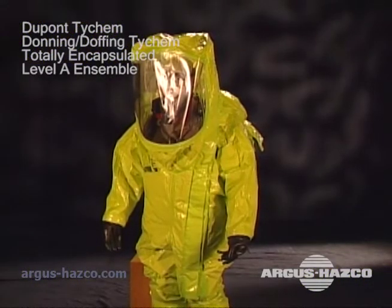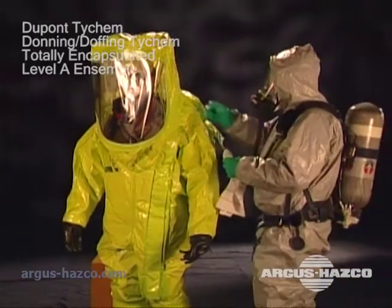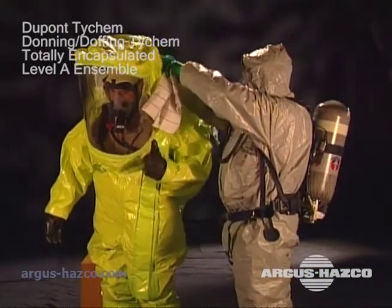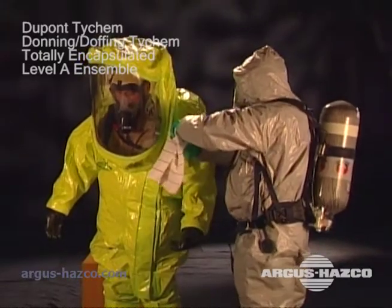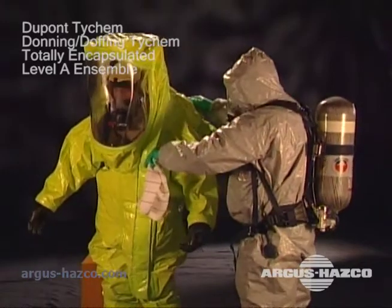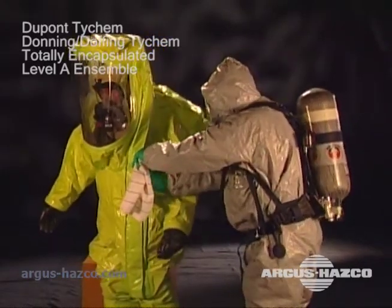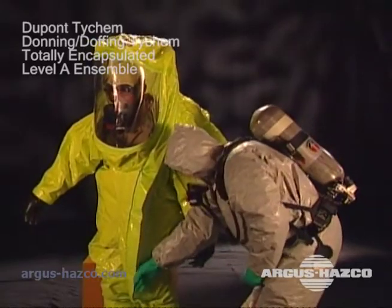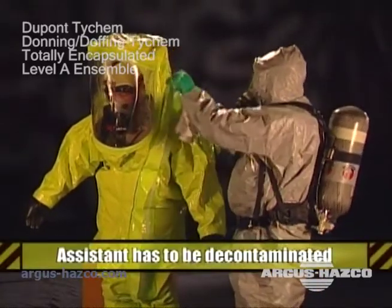Our worker has been decontaminated and is ready to doff his suit. The purpose of field decontamination is to minimize the potential contamination of the wearer as he removes the suit. Even though our worker has been through a field decontamination process, we're going to make certain our assistant doesn't get any contamination while helping him doff the suit. Once the assistant is finished, he too will have to be decontaminated.